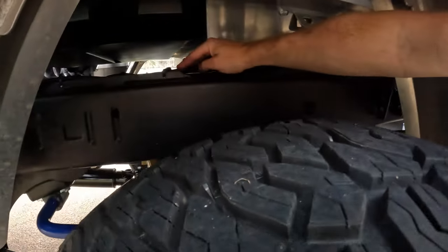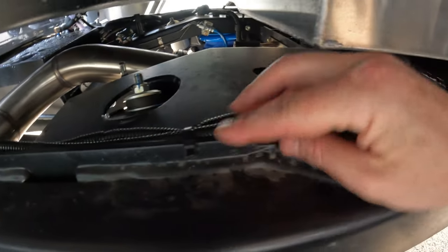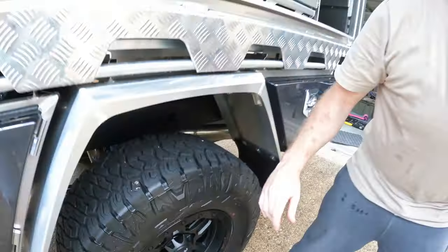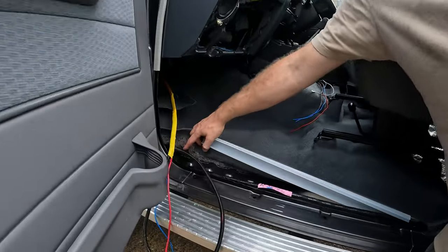I noticed it when I looked at the wiring on the other side to see which side of the car I was going to run down. I figured I'd just go down this one because there's no wiring there already. I've got it all the way through, come up into the cab through the floor.